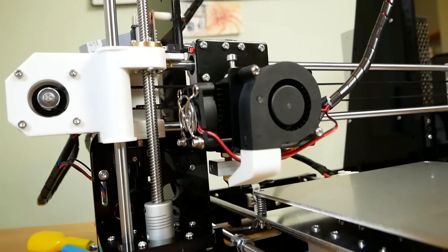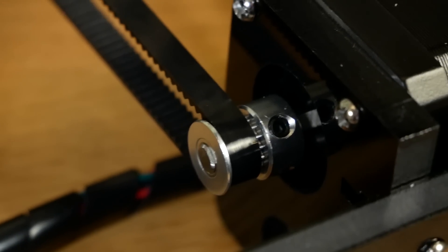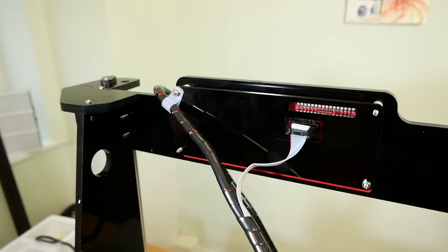It was six or seven hours in total. Just an hour or so was spent peeling the paper off these laser-cut parts.